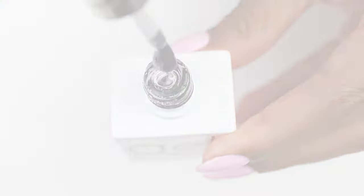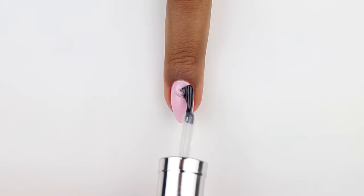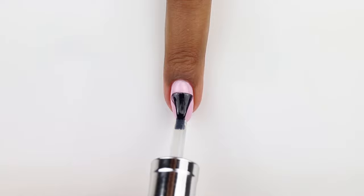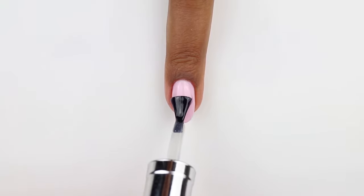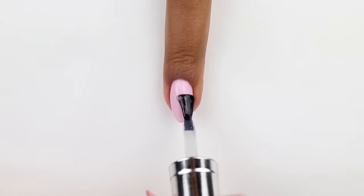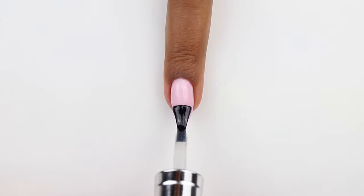Here you can see I'm just applying it to my gel manicure by applying a small bead into the center of my nail and spreading it out as evenly as possible using the brush from the bottle. I also made sure to cap the free edge of the nail to seal in my gel color, and I'm curing this for 60 seconds in my LED lamp.